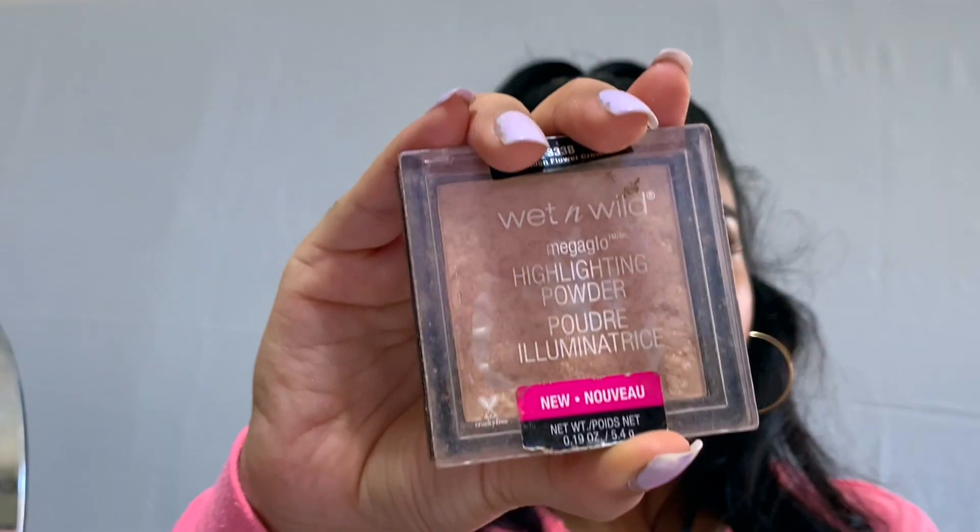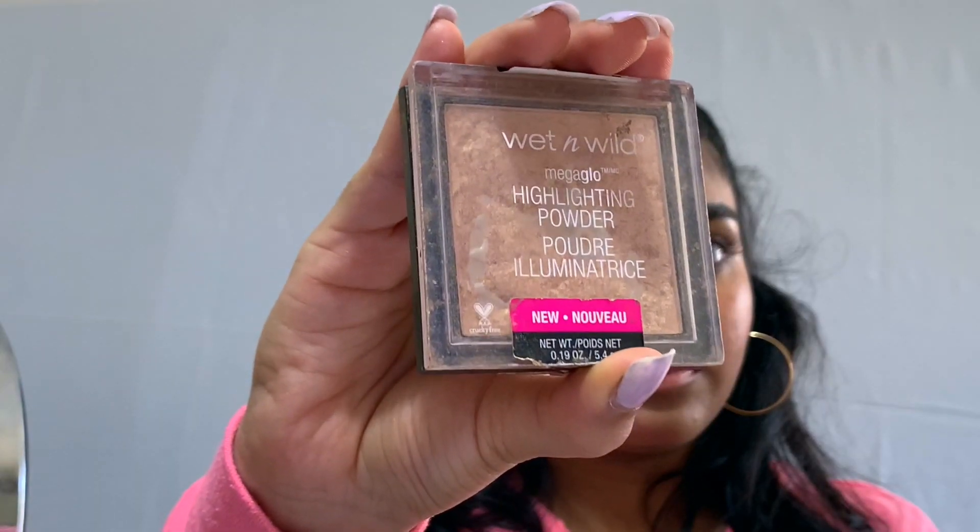I do like more of a pop-out kind of glow, so I'm going to be topping the cream highlighter off with the Wet n Wild Mega Glow highlighting powder in Golden Flower Crown. As you can see I have hit pan — I love this highlight, it's like five dollars, really affordable and it gets the job done really well. I'm just going to apply a little bit to the high points of my face.